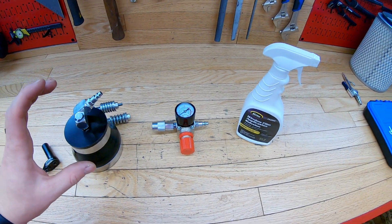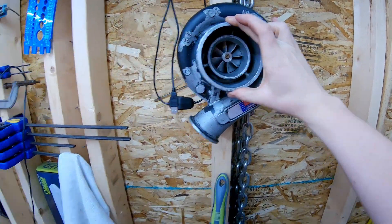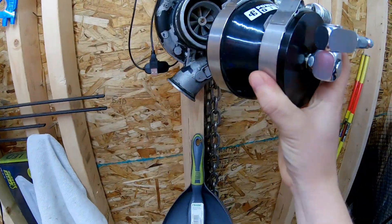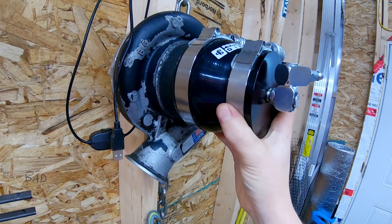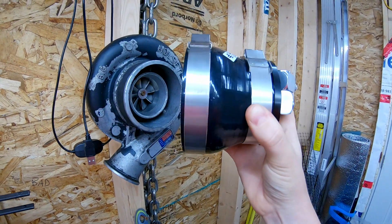The front of the H1C turbo has a four inch inlet here, and this kit from Power Driven Diesel has a three inch to four inch adapter. It can just fit right over top of this inlet from the intake and it goes down to three inch.